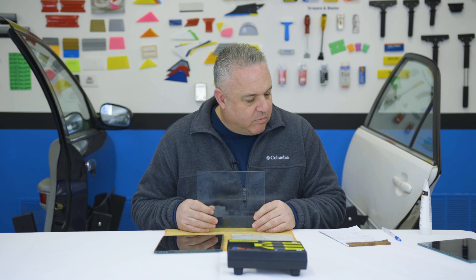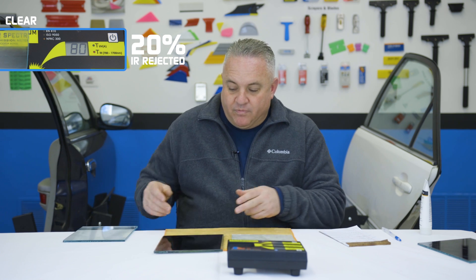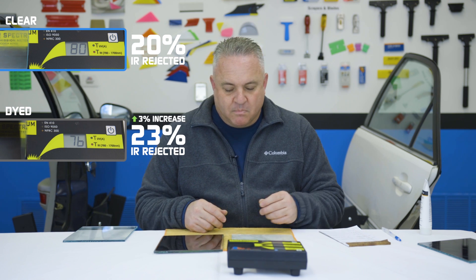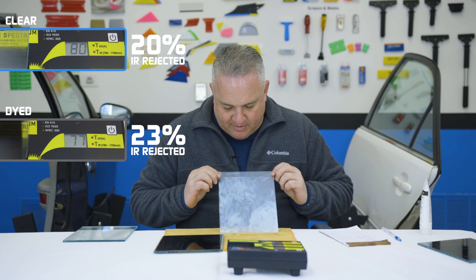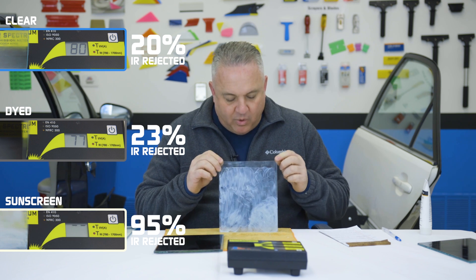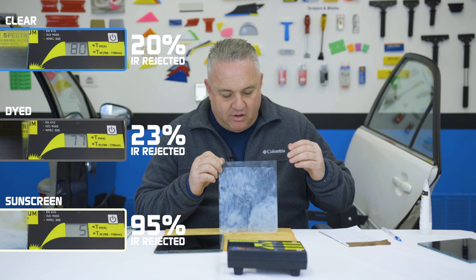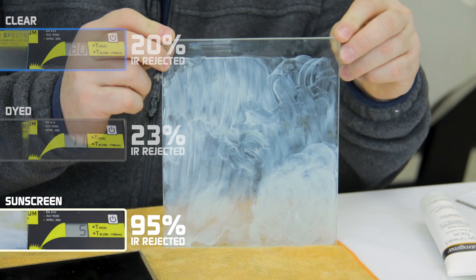We repeated these tests to see how much infrared radiation each of the three glass slides blocked. Starting with the clear glass, we got 20% broad-spectrum infrared radiation rejection. Then we put the dyed film on and got 23% IR rejection. Last but not least, the clear piece of glass with sunscreen on it got 95% IR rejection. I do want to point out — we noticed that when we put it on thick and kept it kind of wet, we could get that level. As it dried and thinned out it would go down a little bit, but it still always stayed significantly high.